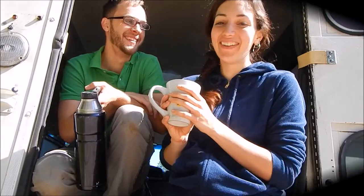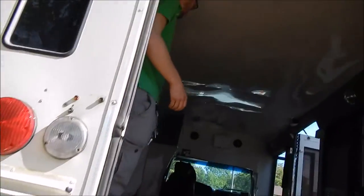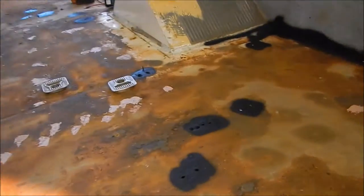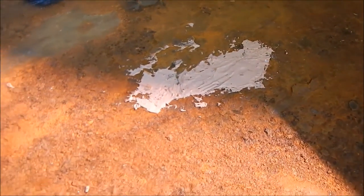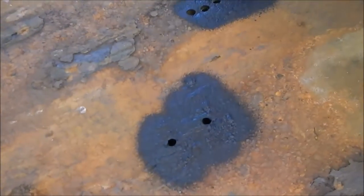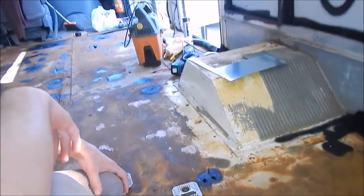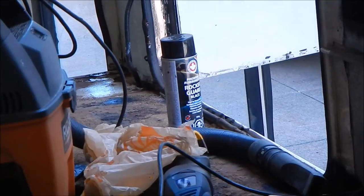I'm gonna give you a tour and talk a little bit about what we did yesterday. So we bondo'd the smaller screw holes, and some of the bigger ones we're gonna put metal over. And we put a rocker guard — right over there, I'll zoom in for your viewing pleasure — rocker guard.